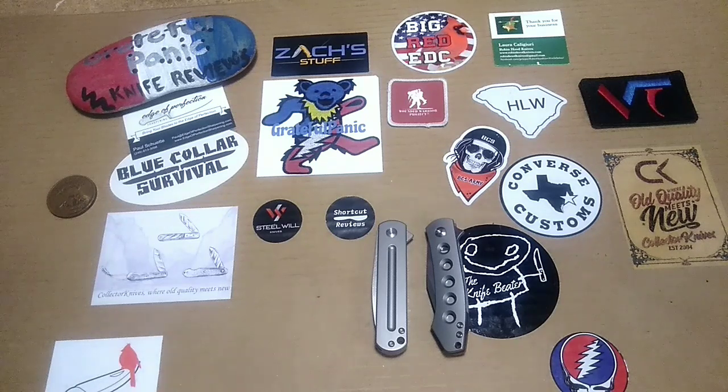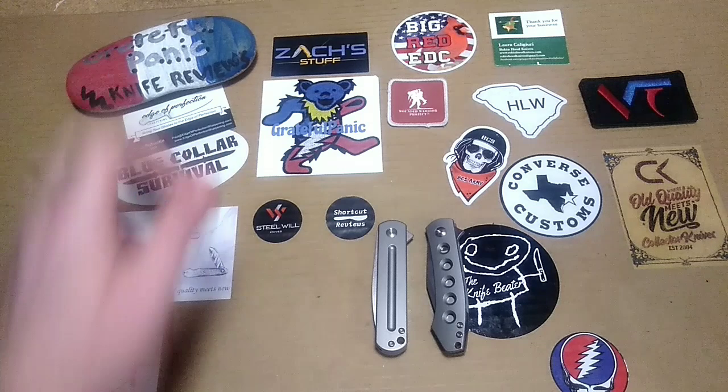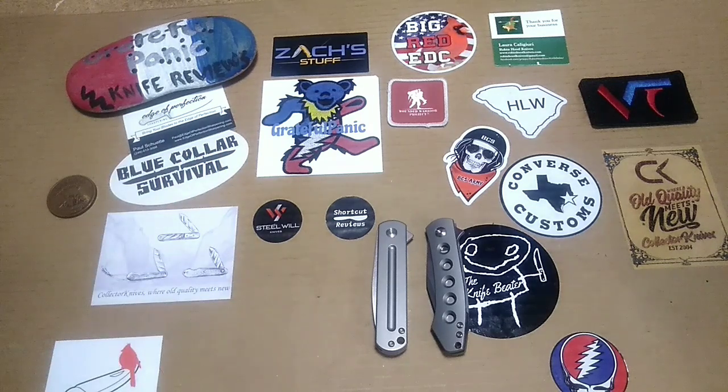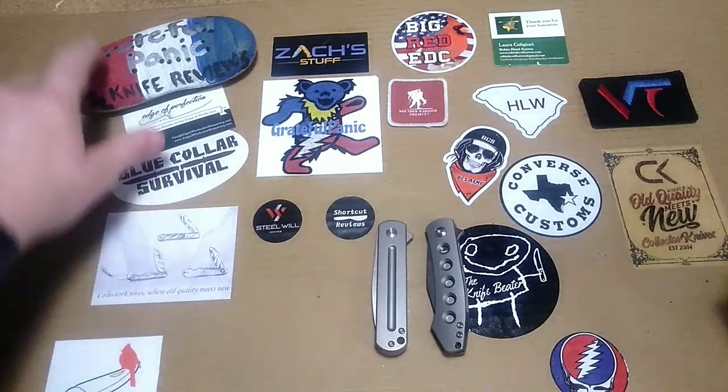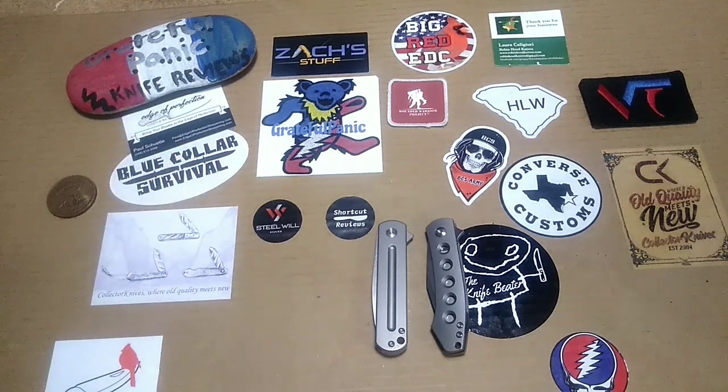One little piece of news — the wonderful Mrs. Panic painted us up a rock. She was doing a little art project with the kid the other day and she painted a rock for the board. So we now have the GP family sorcerer stone up there in the corner. And I guess that means it's time to get down to the nitty-gritty guys.